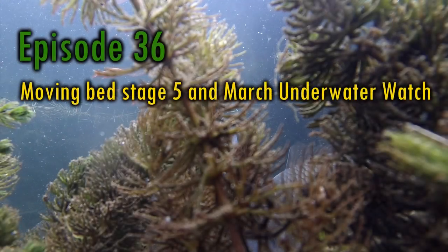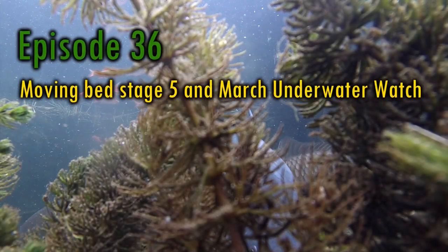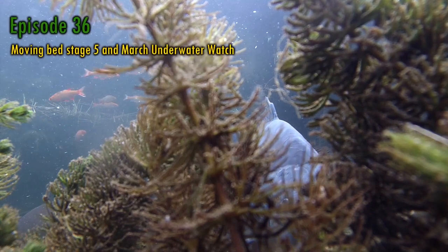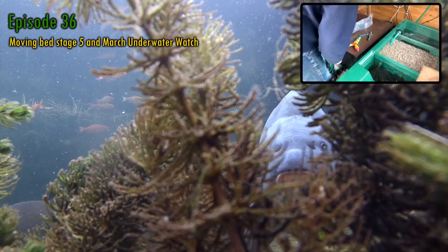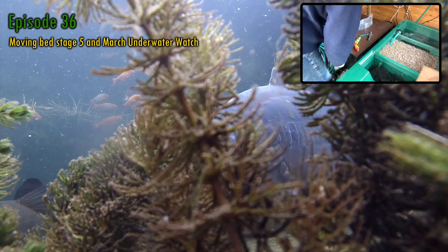Hello, my name's Andy. Welcome to episode 36 of Keeping Water. In this week's episode, I'm going to be looking at some tweaks I've made to the moving bed, and give an overview of my filtration now that the bed is up and running.